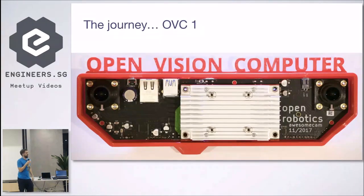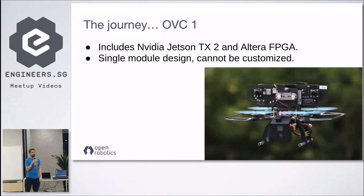Let's give a brief history. The project started around two years ago — you can see the date 2017 with the first OVC. All the OVCs have been sponsored by the University of Pennsylvania. That's their drone used in the DARPA FLA program around two years ago. It includes an NVIDIA TX2 and an Altera FPGA.